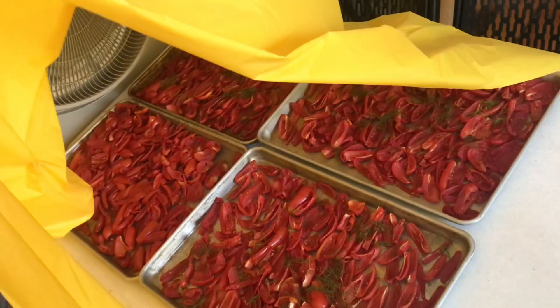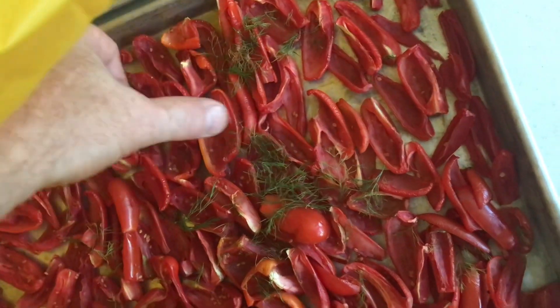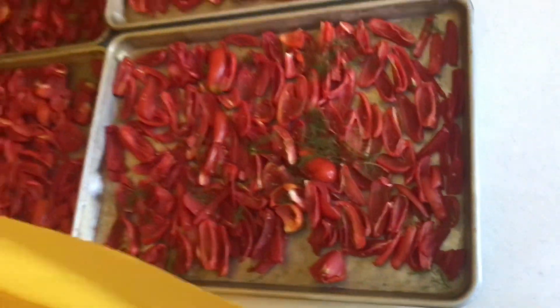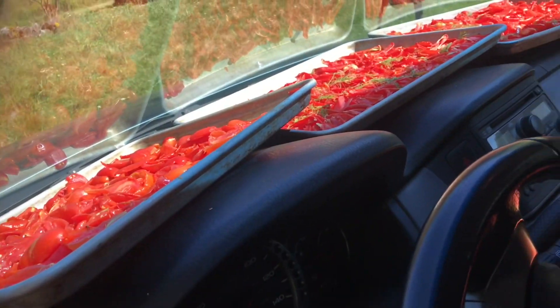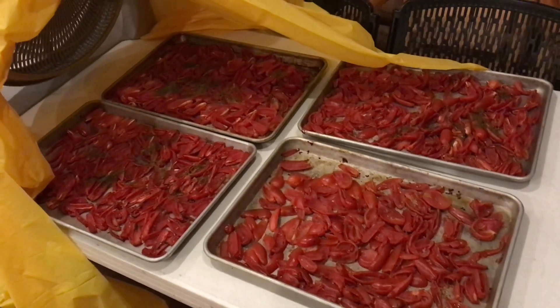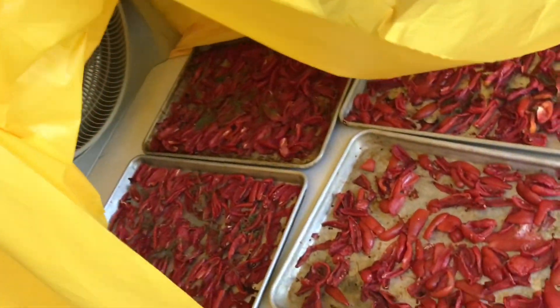The fan's been running overnight. I changed the configuration a little bit and you can see there's a lot of moisture pulled out of it. See the gaps in there — there weren't gaps when we put them in last night. Now that the car is warm, we'll go ahead and put them in the car. As long as there's heat in the car, we'll keep them in here. Here's what they look like with a full day in the sun. We'll put them in the wind tunnel with the fan running all night — there's a lot more moisture out of these.